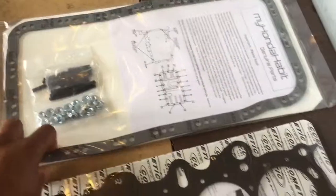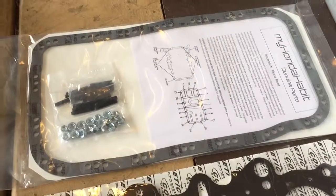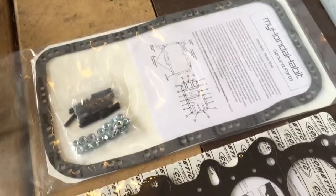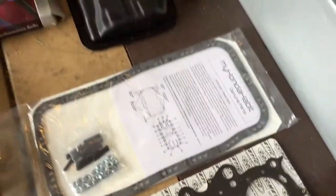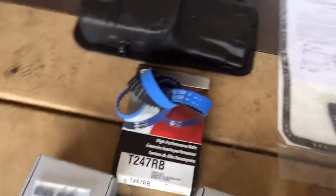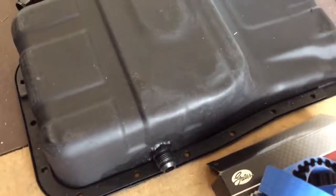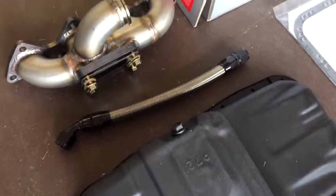Honda Habit oil pan gasket — this does not flex. You can tighten it down as much as you want. You also got the stud kit for the block to go for the oil pan — it does not flex, it's nice and sturdy, won't be leaking at all. Gates racing timing belt. Got the 10AN oil pan bung in there — that's my drain line.